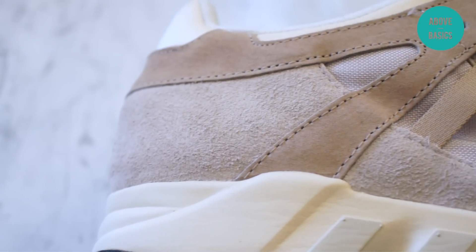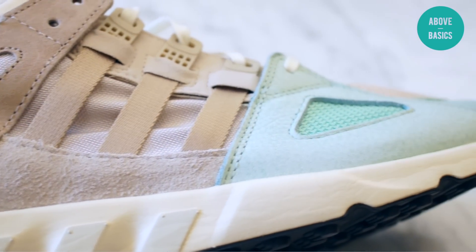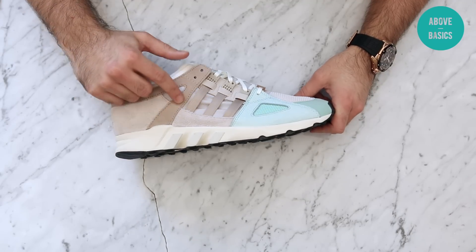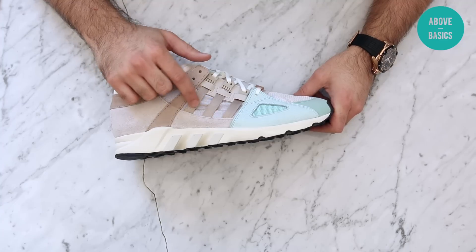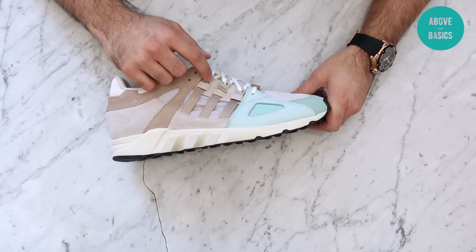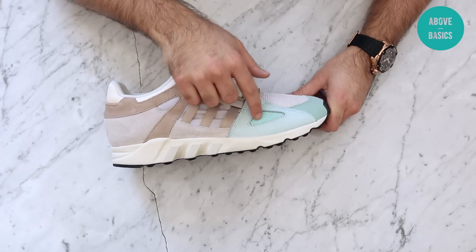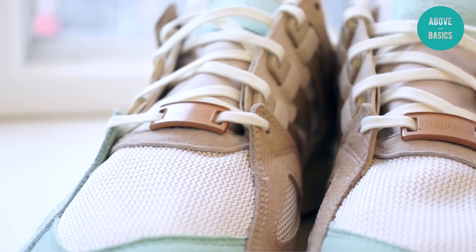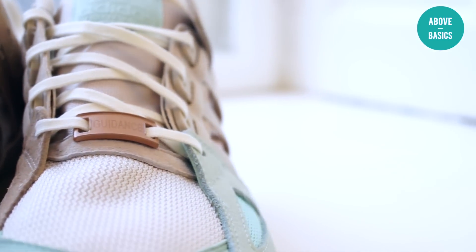On the back side there's a Sneakers and Stuff logo. Material-wise, Sneakers and Stuff mixed a bunch of different materials for this shoe. Starting from the back heel we have suede, crossing over we have nubuck, nylon here with plastic eyelets, and leather over here.